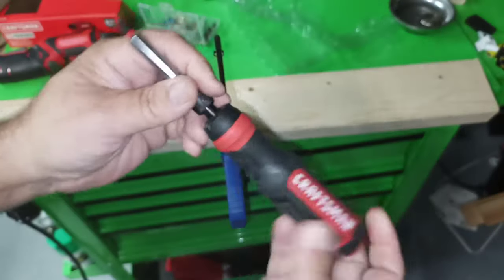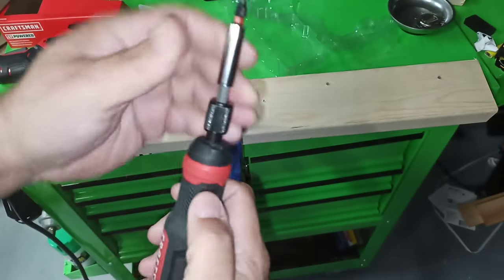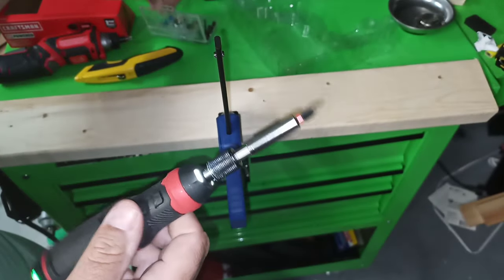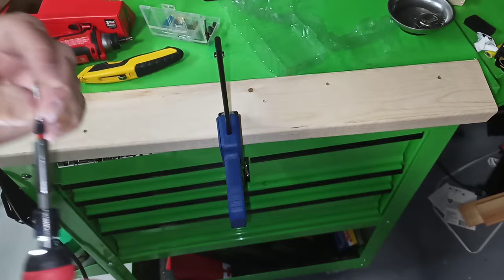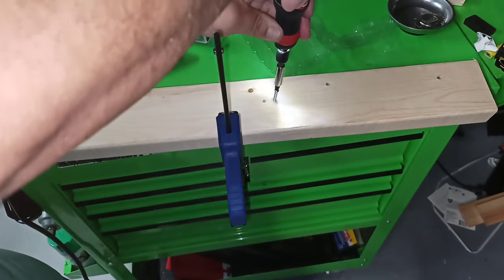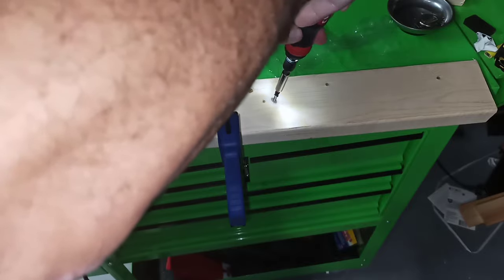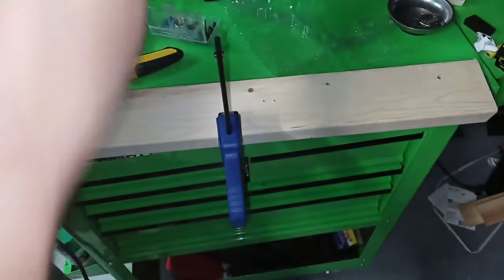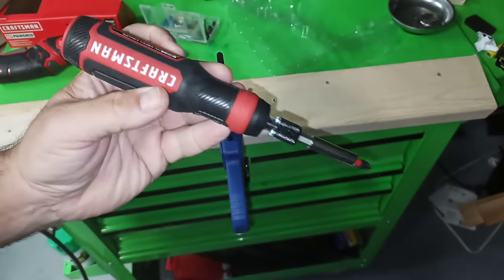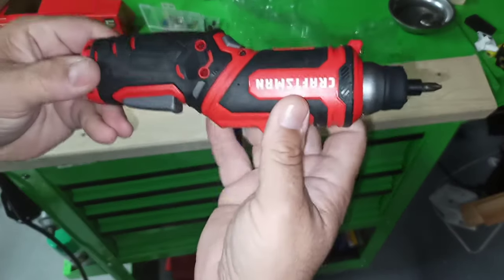Now see the other one — the last Craftsman screwdriver. This one's okay — not the gyroscopic one. But this one I don't think can do it. Nope, that one can't do it. This one you have to use pre-drilled, or for small electronics. This little one's a little beast, definitely.